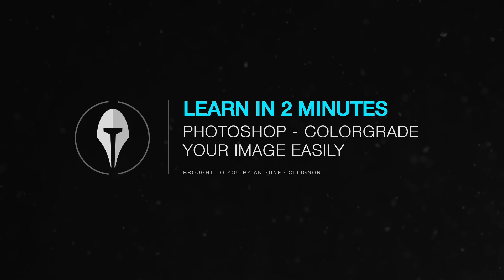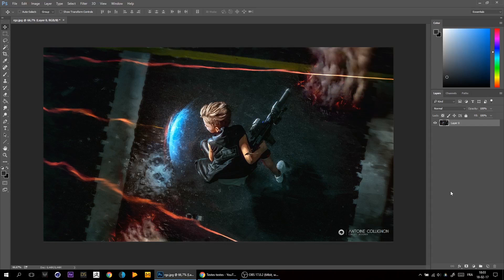Yo what's up! I'm going to show you how to color grade your image in a very fast way. I've grabbed my latest artwork and I want to add some color grading to it.